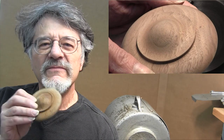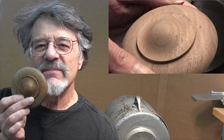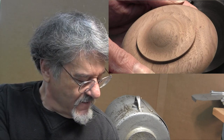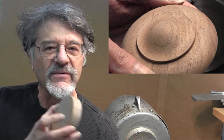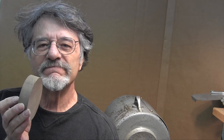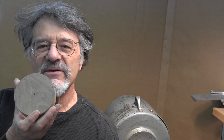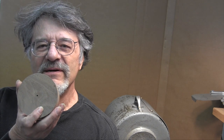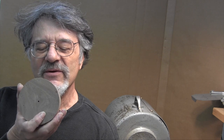I have one of the original ones here, so we're going to copy this rosette. We have the blanks already cut out. They're 15/16ths of an inch thick and they already have a hole drilled in the center, and that hole is drilled right at the point where the compass center was.